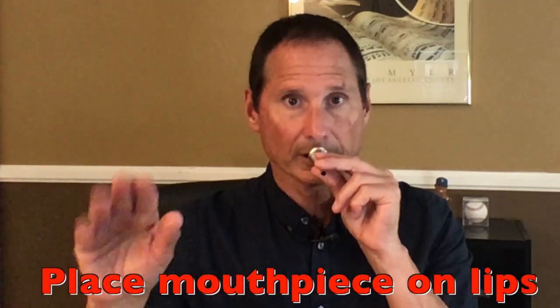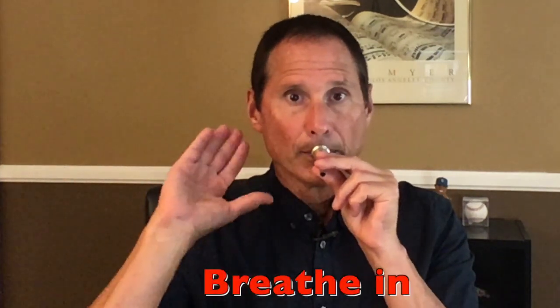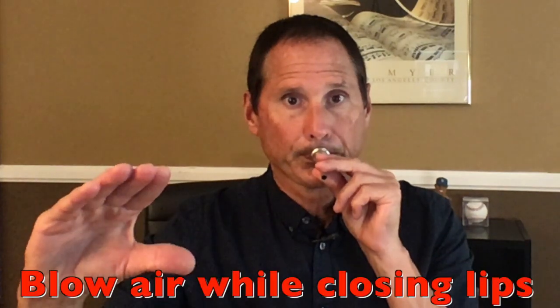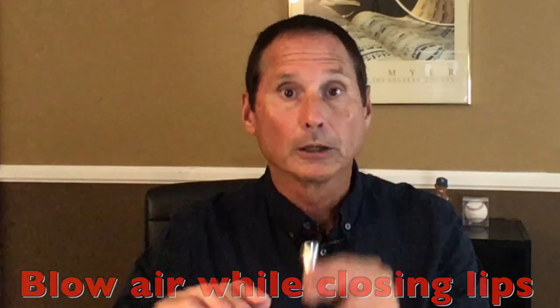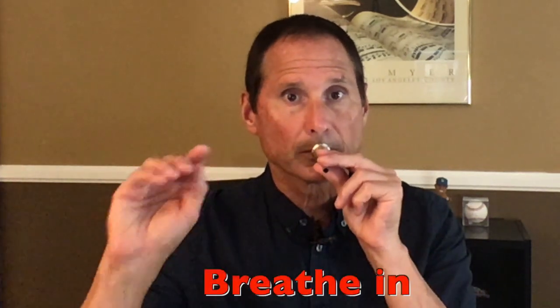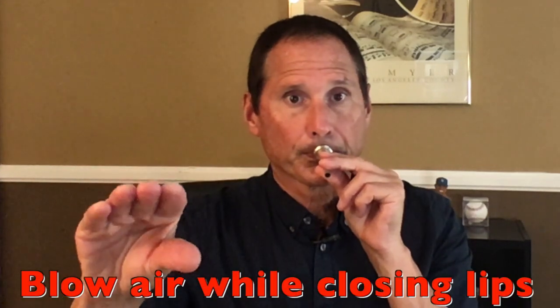Try that with me. Mouthpiece up. Breathe in, close. Try it again — it might take a moment before you get the sound.